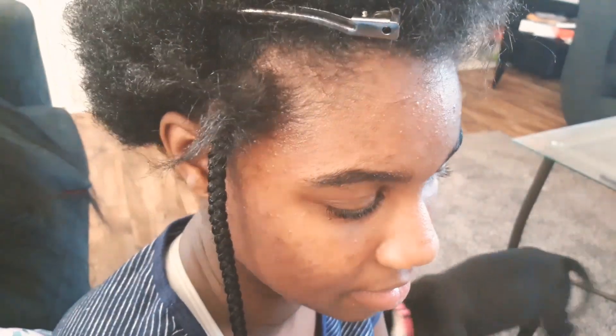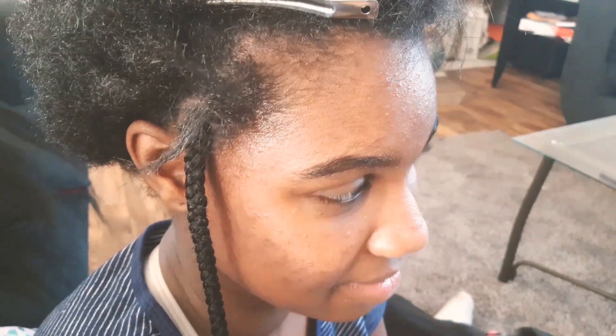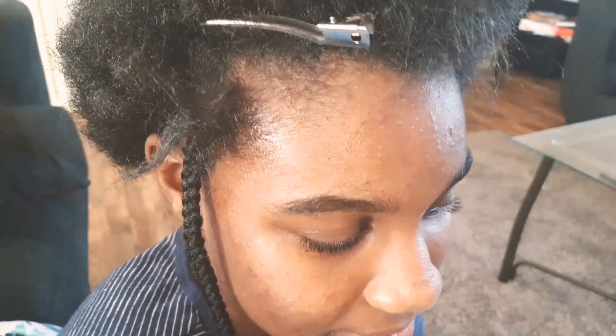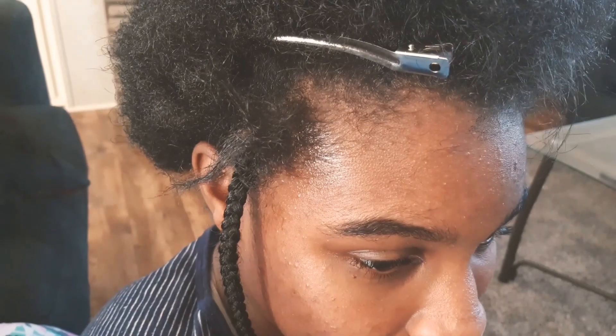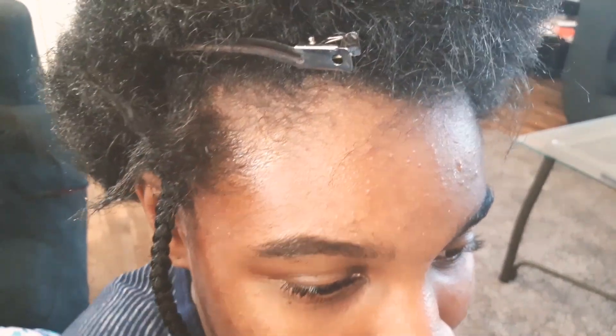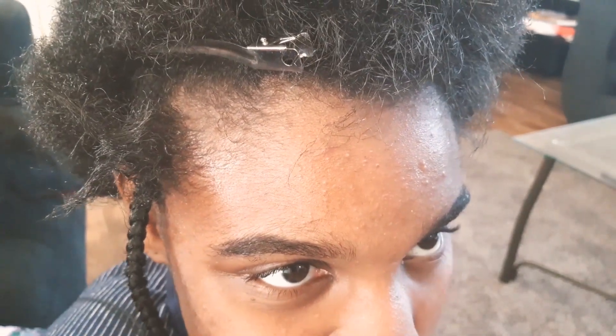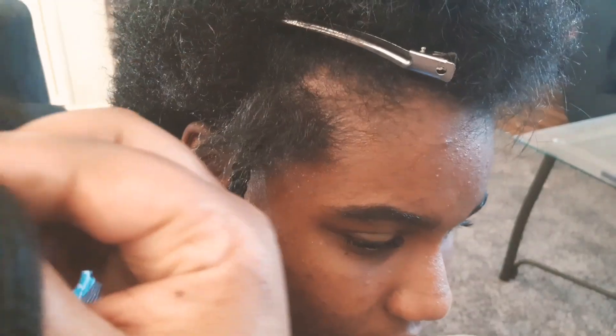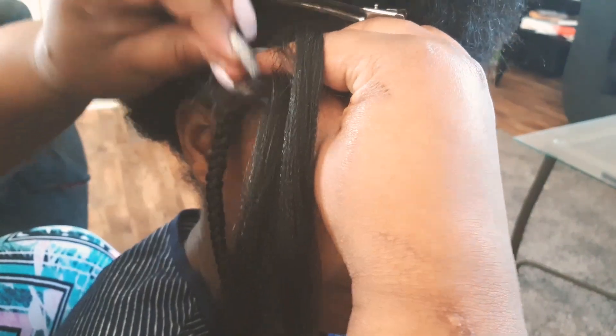I actually made that braid too big, so I had to go back and adjust the amount of hair so I could get the right size braid. I'm very meticulous — I love all my braids to be the same size. I can't deal with some big, some little, some medium, some jumbo. I'd be looking at other people's braids thinking 'oh my god.' But anyway...